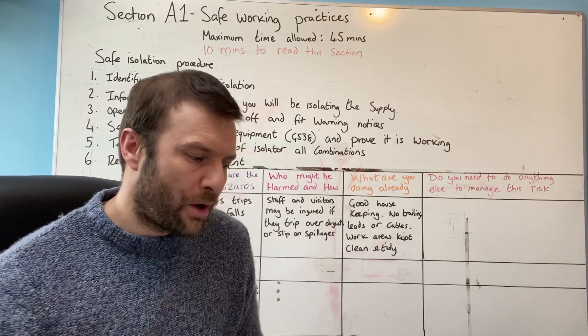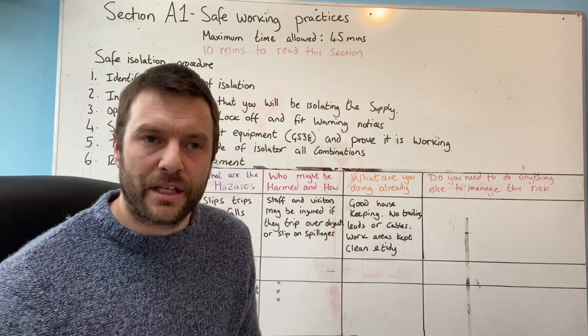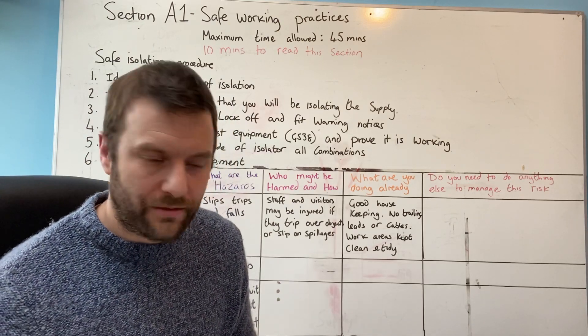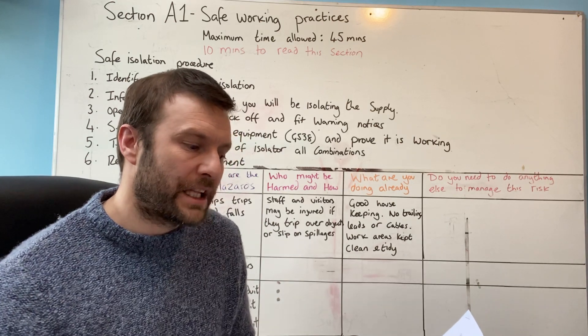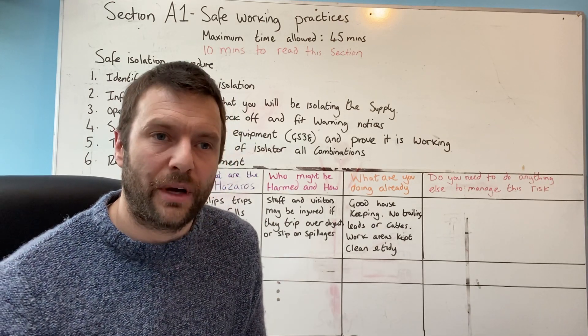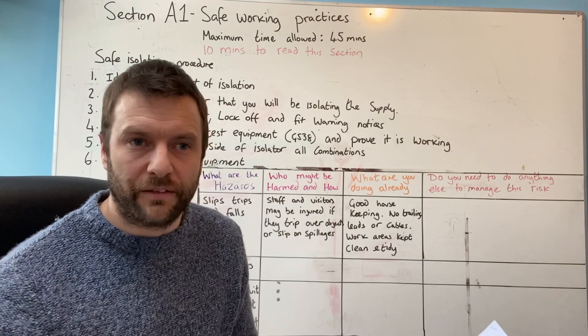Mobile phones, smart watches, MP3 players and all electronic devices are not allowed in the assessment area. If you have any of those with you, they'll need to be handed in at the beginning of the assessment and signed out at the end of each day. So leave it in your car and then you don't have to sign it in.